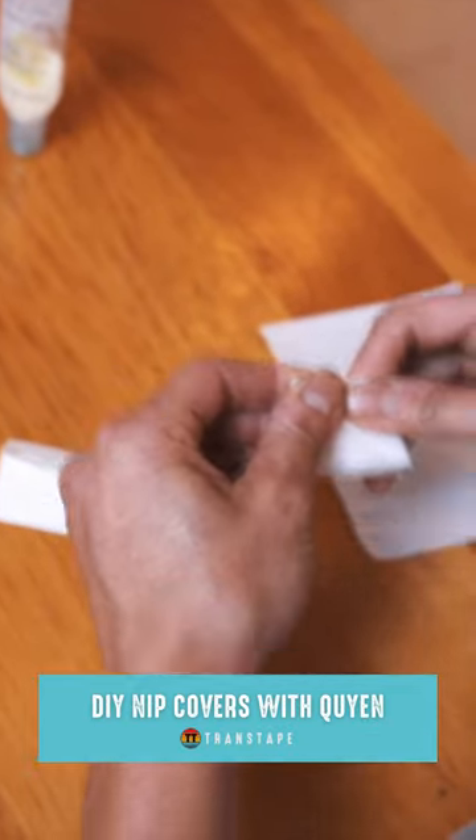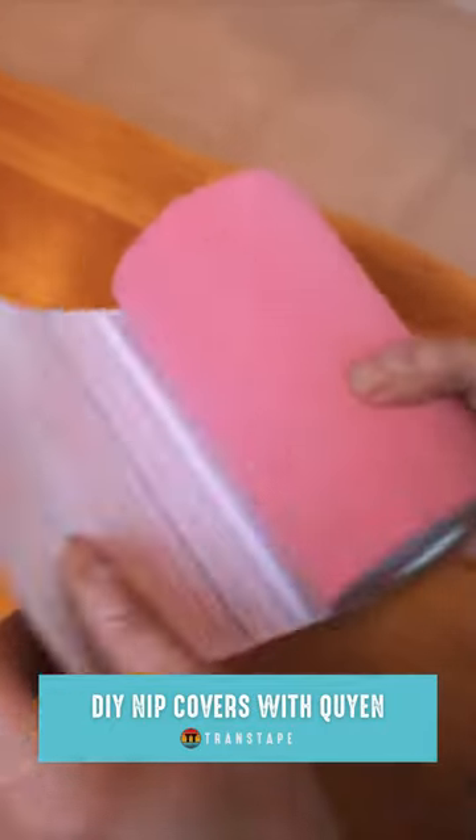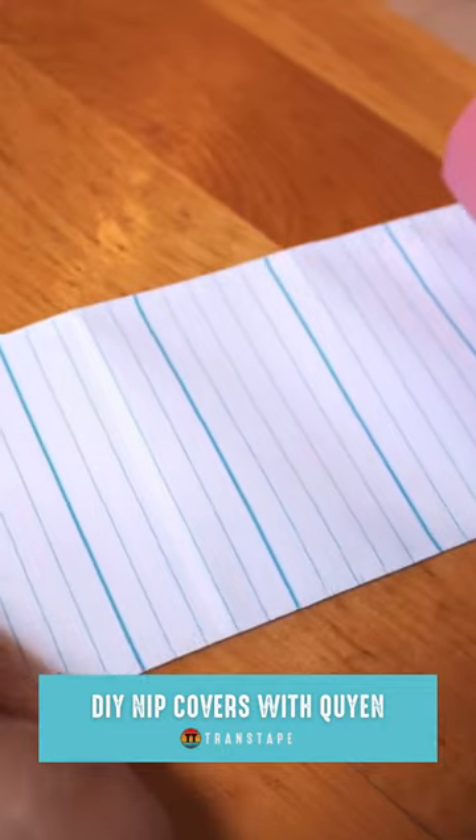I adhere something to my nipple before I put my trans tape on my chest. For me today I decided to go with the pink color because I'm feeling my flamboyant self, and for someone of my chest size I normally go with a three and a half.